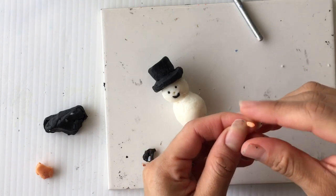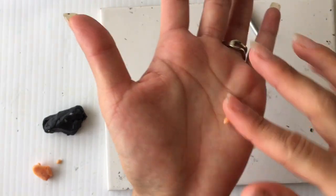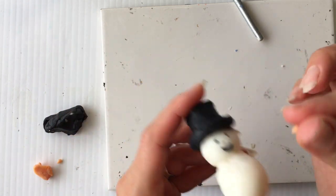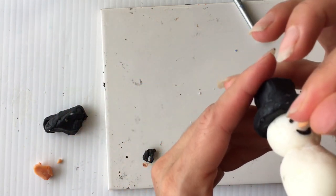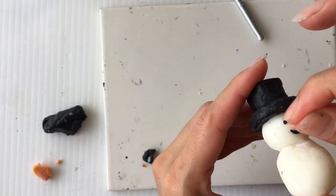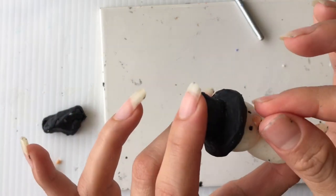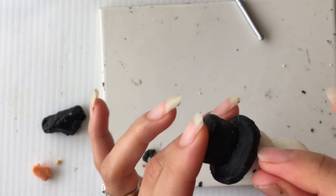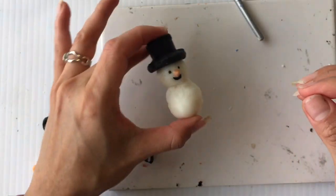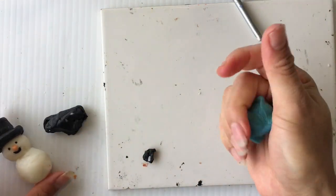Now for the carrot, which is going to be the nose, I only need a tiny little piece of orange Subto, and I'm going to roll it so that it simulates a rice grain. Then I'm going to insert it in the little indentation we had made for the nose, and press it in with my fingers in a pinching motion so that it will have a conical shape. I do not want it to be too long because I don't want it to break easily, so we're just going to leave it like that.